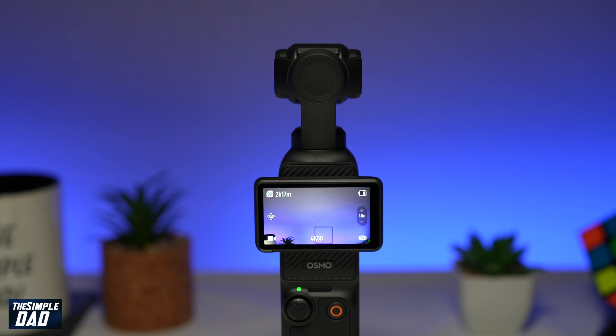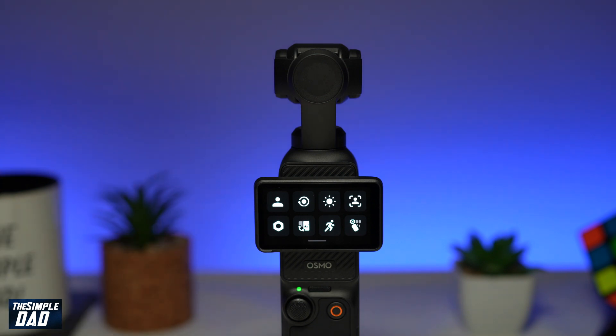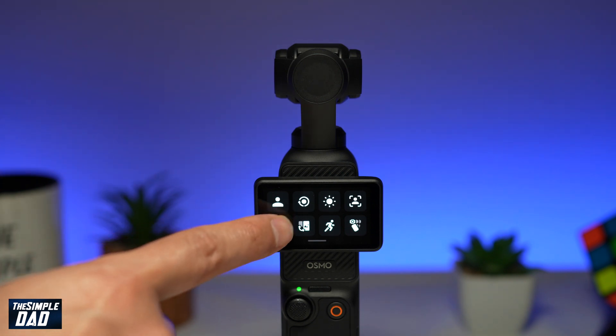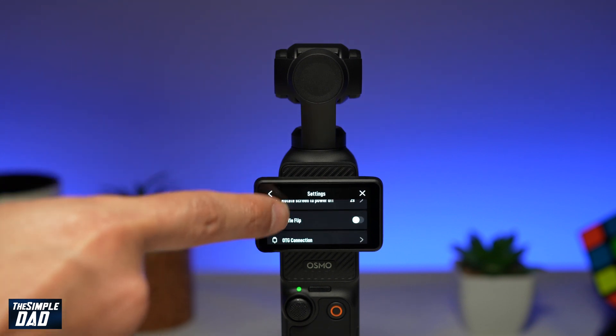To do this, first you want to go ahead and turn on the gimbal. Next you want to swipe down to bring down the menu. On this menu you're going to go ahead and tap on the settings icon. From the settings menu you're going to scroll down until you see wireless connection.